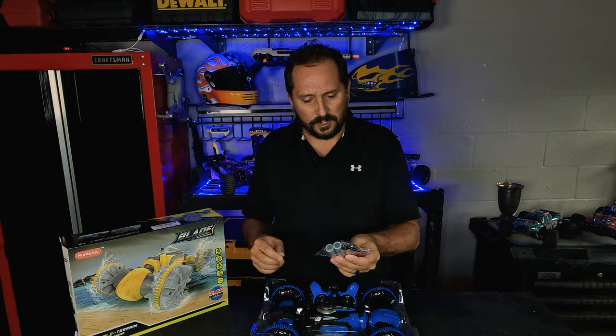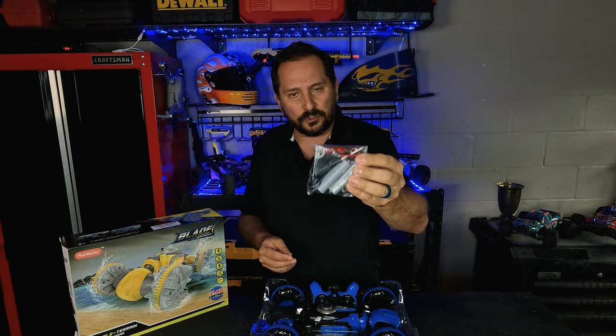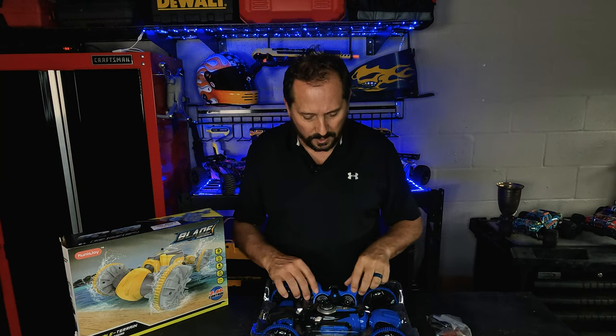So it comes interestingly with two batteries, a USB charger, and a little screwdriver. That's kind of interesting the way it comes.